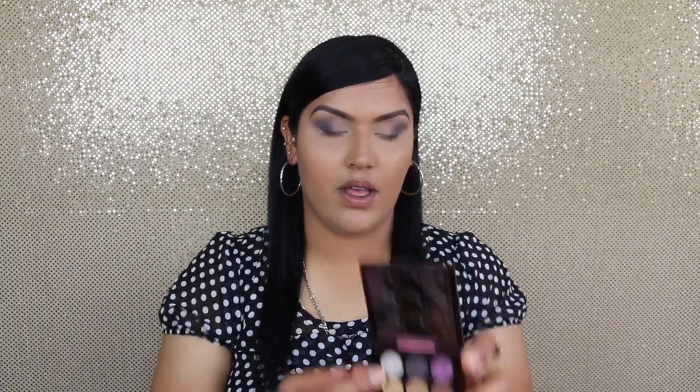Now I'm just going to take the MAC 219 brush and blend everything together. Now for my lip color, I'm going to go with 'Love Smoke.'